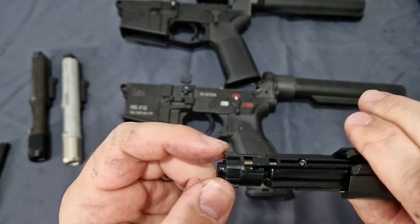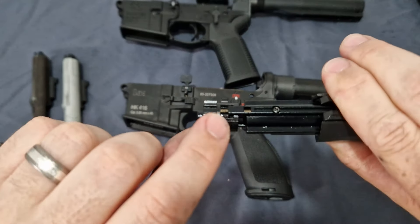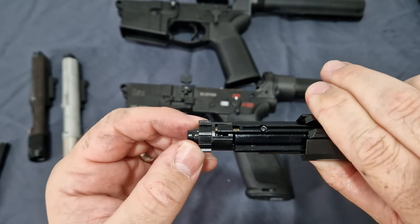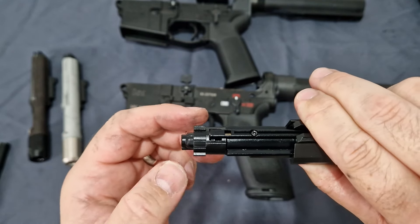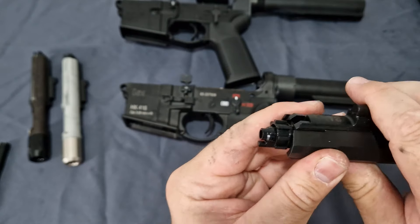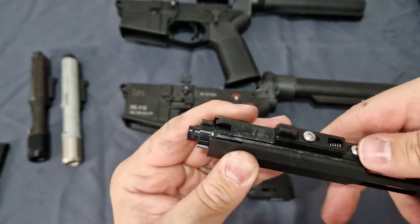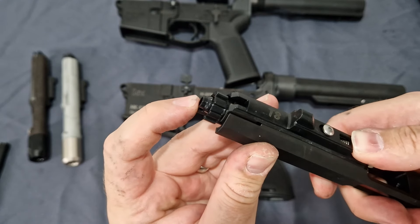Even though it has a spring on it, because of the material and quality, you can see that it jams. So you're relying on the bolt carrier going back in the receiver, which then pushes that forward — you can see that happen — that engages and pushes it forward for the return.